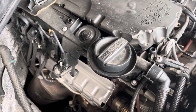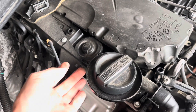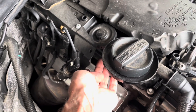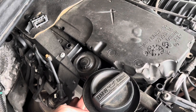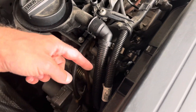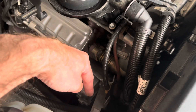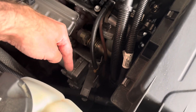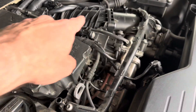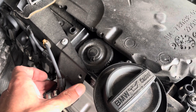Why is it important to check it? Because if it doesn't work as it should, the oil together with exhaust gases from your crankcase comes into the intake — this tube right here — to the turbine, and pressurized with fresh air, your oil comes to the intake manifold right there.